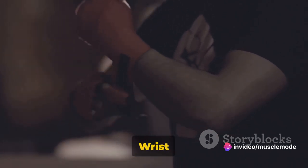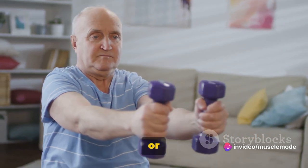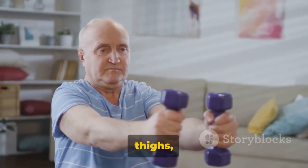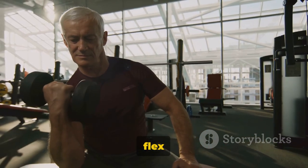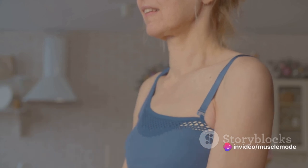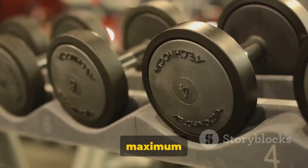Dumbbell wrist curls are a fundamental exercise that focuses on the flexor muscles of the forearm. Sit on the edge of a bench or chair, feet flat on the floor. Hold a dumbbell in each hand with your palms facing up. Rest your forearms on your thighs, allowing your wrists to hang over the edge of your knees. From here, lower the dumbbells as far as you comfortably can, allowing your wrists to flex towards the floor. Maintain control as you lower the weights — don't just let gravity do the work. Then use your forearms to lift the dumbbells back up, flexing your wrists as you go. Remember to squeeze at the top of the movement for maximum muscle engagement.